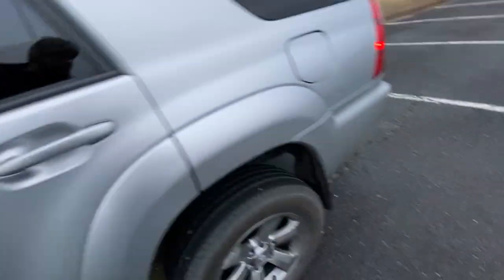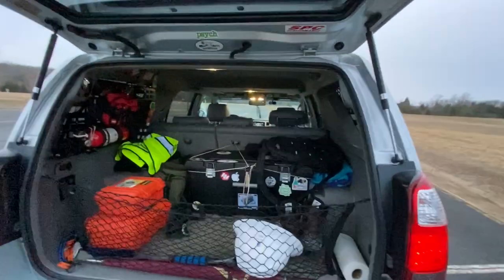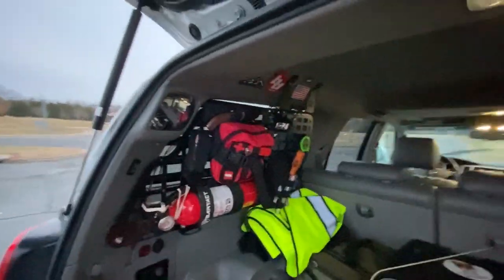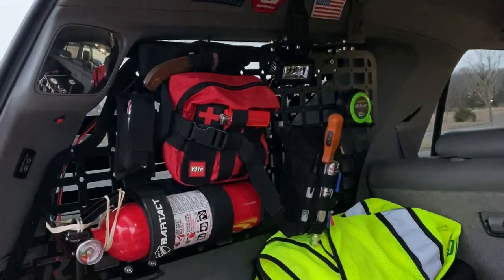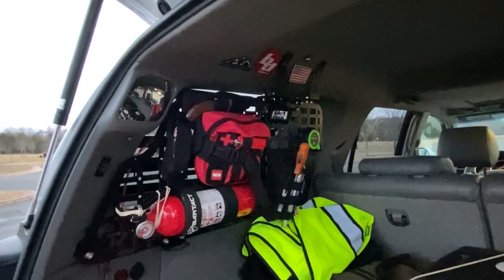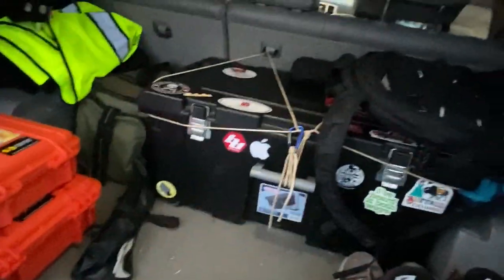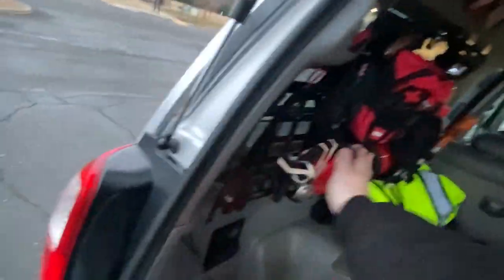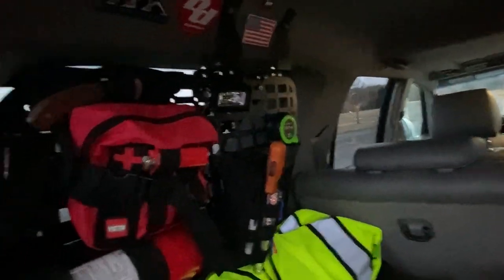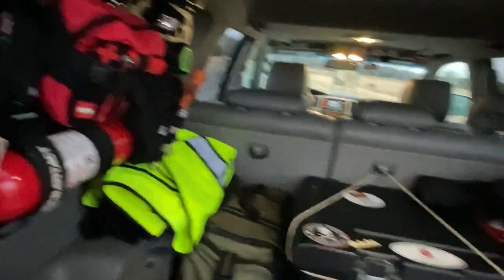Moving to the back cargo area — there's a bit more going on in here, excuse the mess. I went ahead and installed a Rego storage panel. I bought one that wasn't powder-coated and painted it myself, saving a little money. I just wanted more storage that wasn't necessarily on the ground or in bins. It's been really useful — I keep a fire extinguisher handy, some basic tools, a med kit, and miscellaneous stuff hung up on there. Also have some extra lighting back here in case I need it while working in the cargo area.